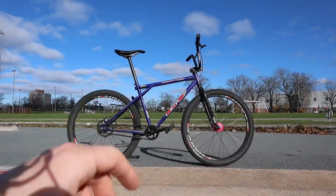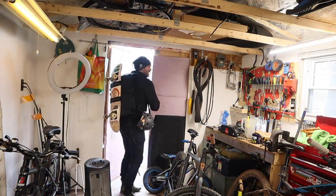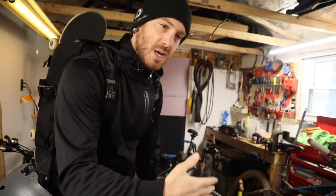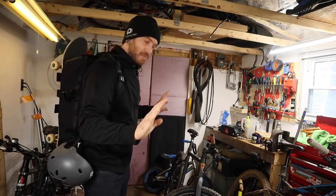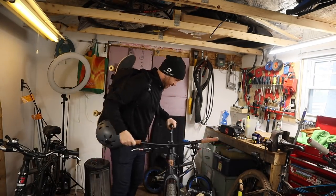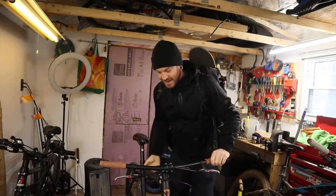Doesn't it look like it's just kind of floating right now? You know how during an event or a race, websites like Pinkbike or CyclingTips will post photos of pros' bikes, and there'll be this effect where the bike is just kind of there — you don't see any prop stick, you don't see anybody holding it up.